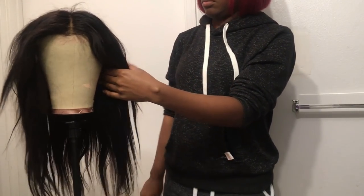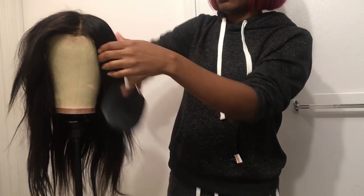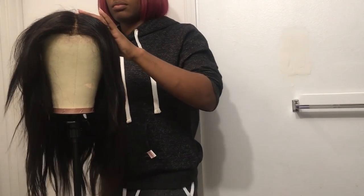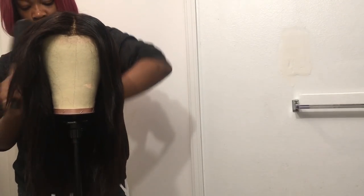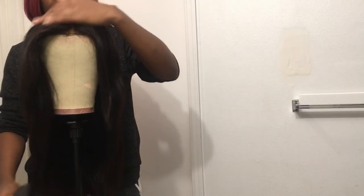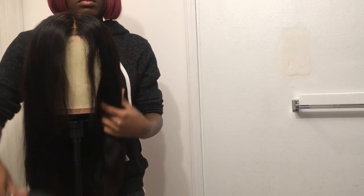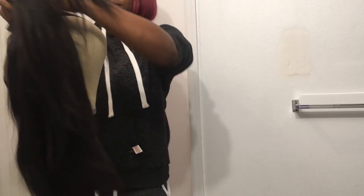The first thing I'm gonna do is detangle the hair. I'm just using this detangling brush to make sure there are no excess knots, because when it's wet they'd be hard to get out. You're going to want to take it off the mannequin head and get under the bottom side at the back to get those knots under there as well.